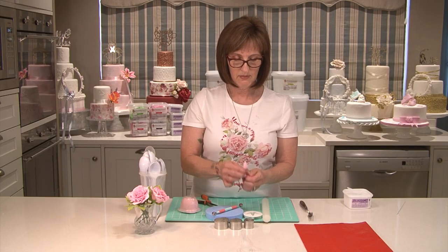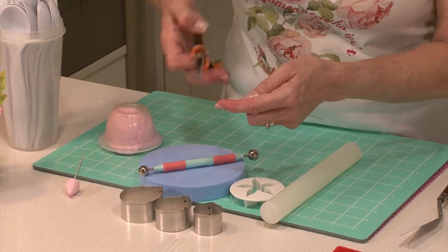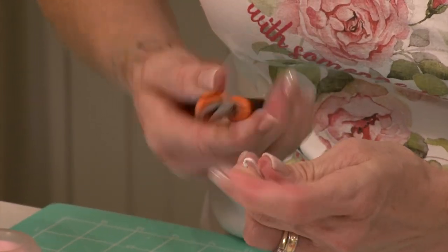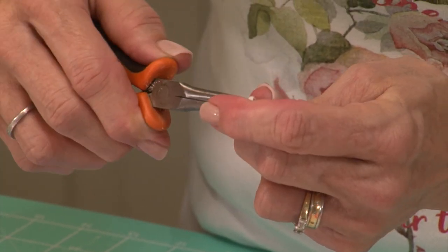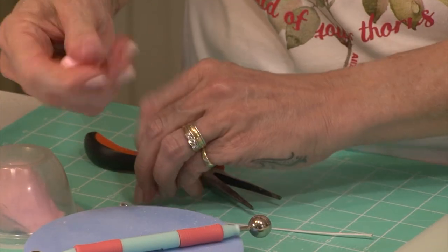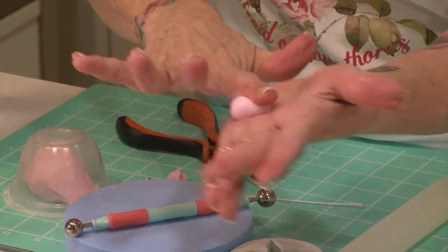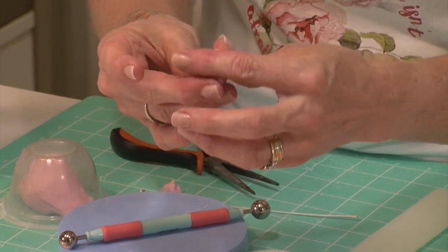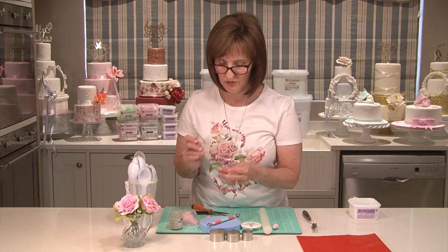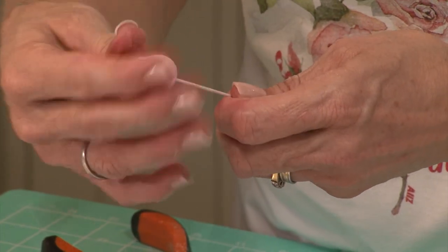You start off by making your bud. You take your gauge wire and just with your pliers put a little curl at the top, just bend it over. This will stop your wire poking through the top of the bud. You take a little bit of your gum paste, roll it into a ball and then just with the tip of your finger roll it into a teardrop. Take your wire, pop it into the glue — just a little bit of glue — and then push that into the bud just to secure it.